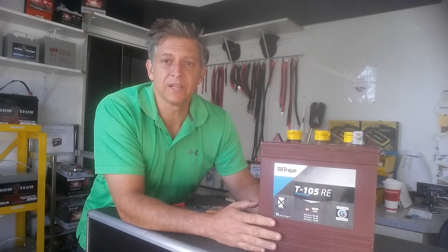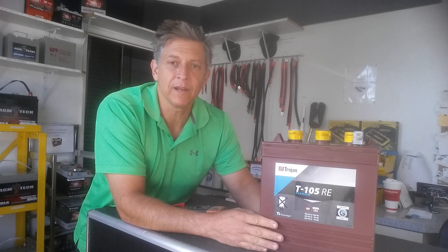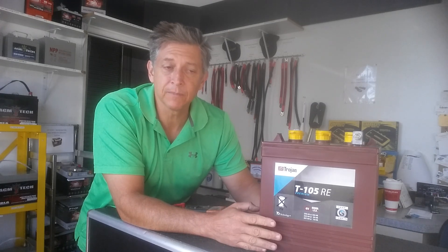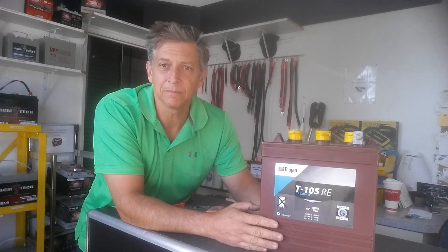If you have any questions, we're getting ready for desert season and we have full stock on batteries. Give us a call at the shop: 619-448-5323, or visit www.619battery.com. Send us your questions — we'll try to help you. Talk to you soon. Bye bye.